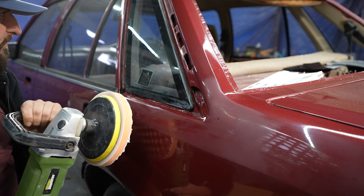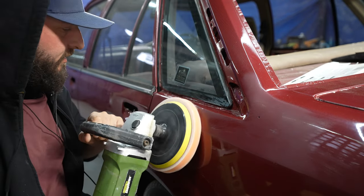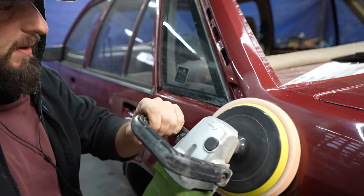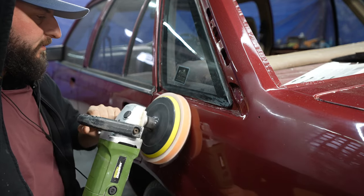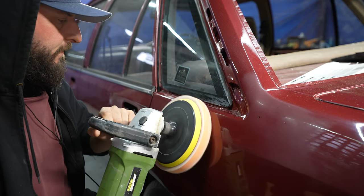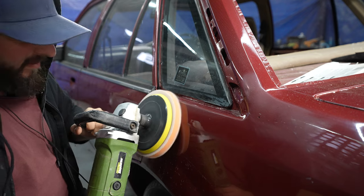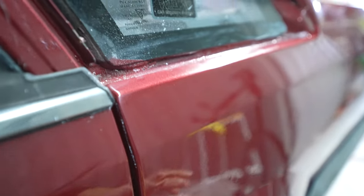There it goes flicking around already. You don't want to hold it in one spot for too long either, because you'll heat it up and you might burn through. So just start off slow. Try to hold the thing as flat as possible, then speed it up a bit — you can see the gloss coming out. This is a great example here. You can see along here this is the old unsanded, uncut and buffed section, and then you move up here and you can see how nice and glossy that is.